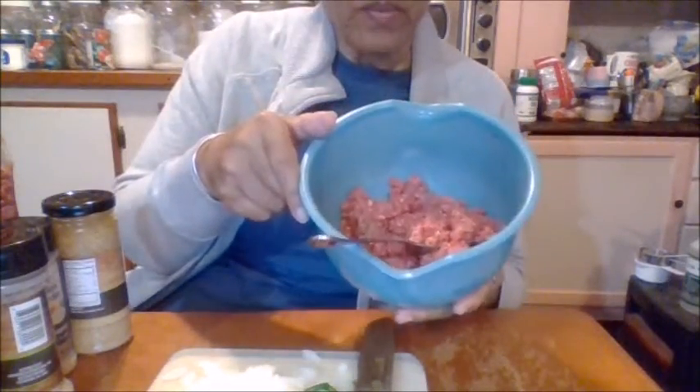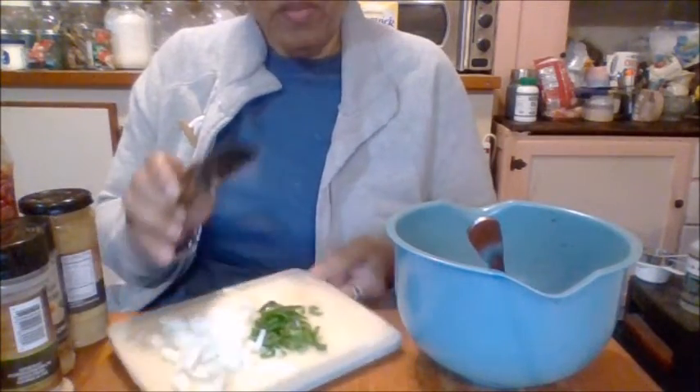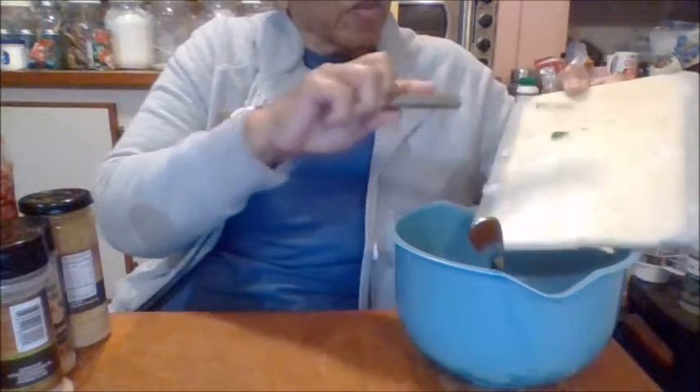Hi everybody, this is your stay-at-home grandma. What's cooking on Friday night? So let's get started — I've already chopped up the meat and I've put onions and green peppers in, depending on how I'm feeling. How's everybody doing? I am doing just fine.